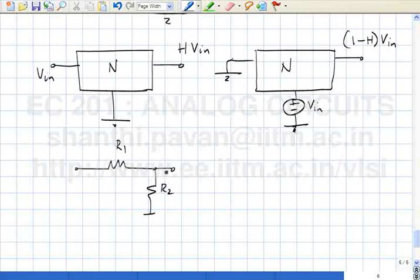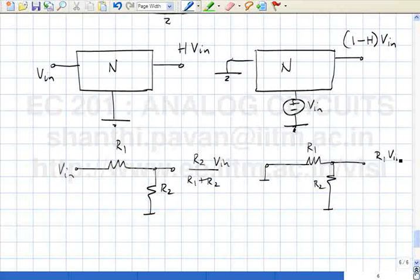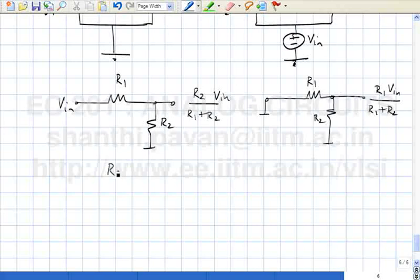For an example: if this is R1 and R2, the transfer function from V_in to V_out is R2/(R1 + R2). If I interchange input and ground, the result is R1·V_in/(R1 + R2). The transfer function in the first case is R2/(R1 + R2), in the second case is R1/(R1 + R2), and the sum is 1.